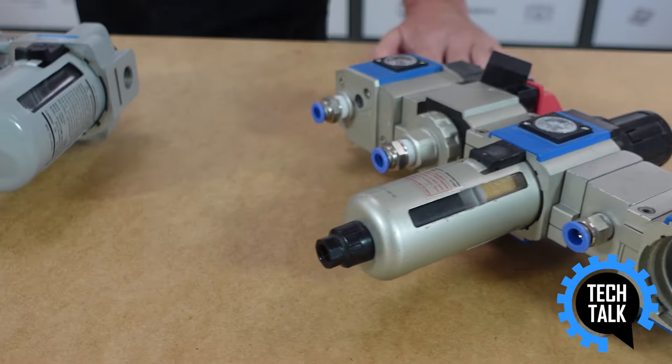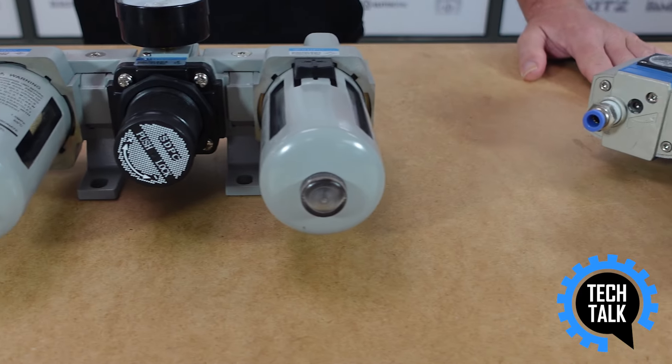If you require any additional information on air preparation units or any pneumatic product, please contact our pneumatic division. Thanks for listening and watch out for more Tech Talk videos in the future.